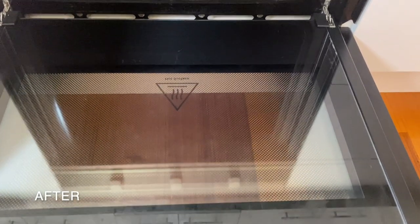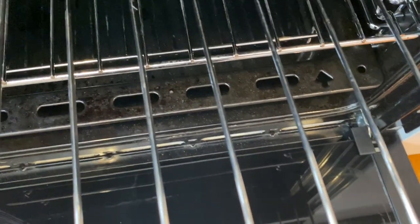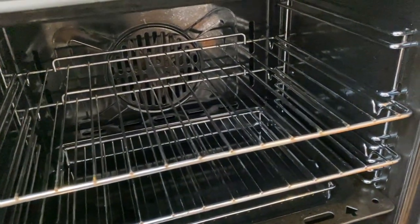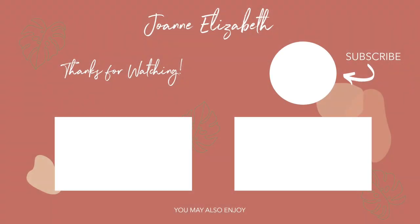I also made sure to clean the oven racks and the side rails of the oven, which I didn't show, but I did the same thing — just a little bit of steel wool and some detergent. They cleaned up really beautifully after that 24-hour soak. As you can see, it's a huge improvement from all the grease and dirt that was stuck in the oven.